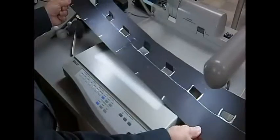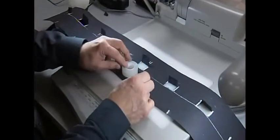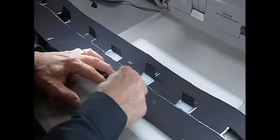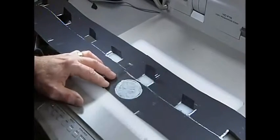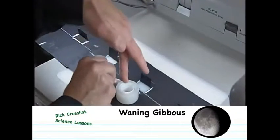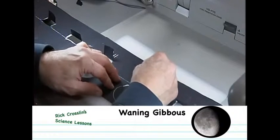Now we have our large strip for our phase model — it's time to fill in some of the different phases. I always like to start with a full moon, so I'm going to write 'full' above this section. Since this is the illuminated part of the moon, color it in and make some nice craters. As we go down this way, the moon illumination starts to get smaller, so the next one is a gibbous moon — not quite as full.